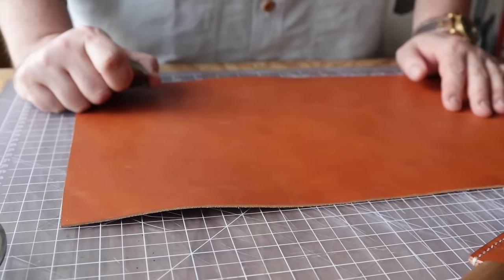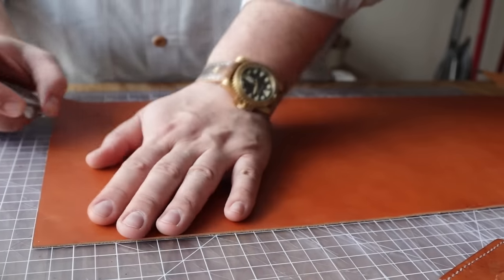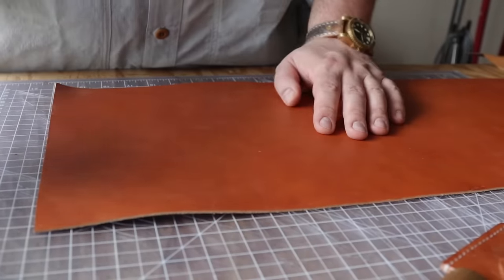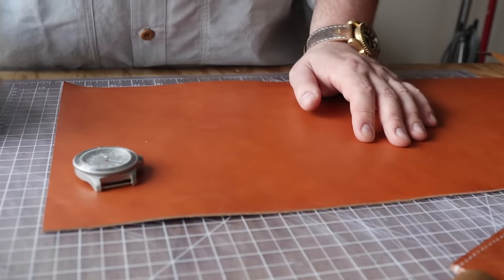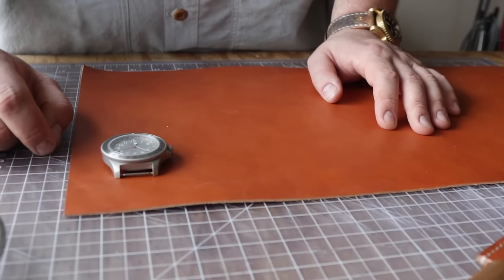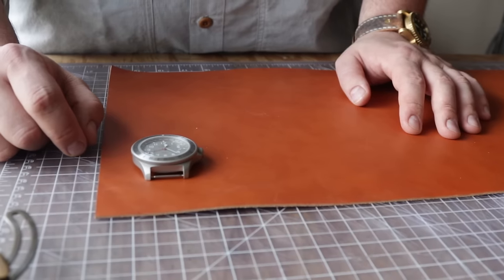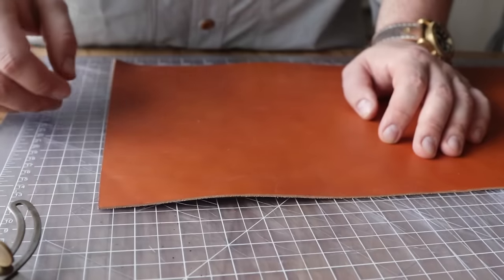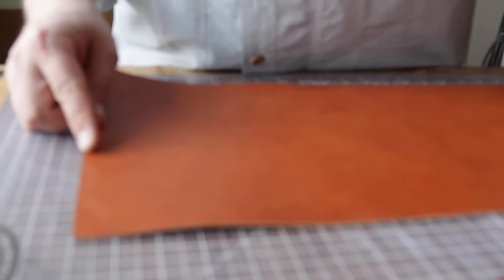Hey everybody. You guys liked that simple watch strap video we did a few months back so much, we're going to do a little bit more complicated one. I figured we'd step it up, and it just so happens that I have a watch that needs a strap. We're going to make that today and walk you through it. There's no pattern because there are a bunch of different sizes for watch straps.